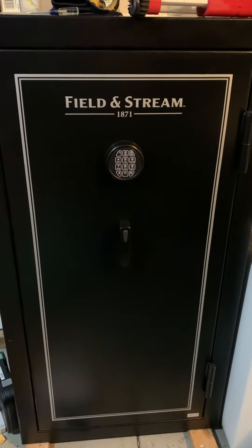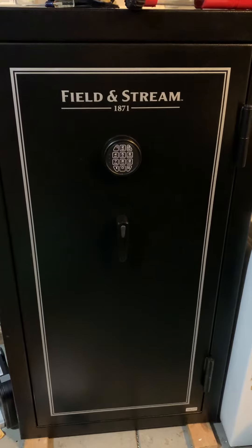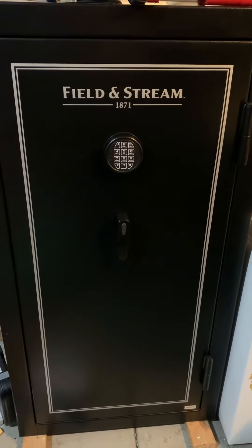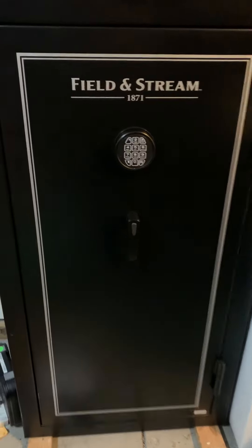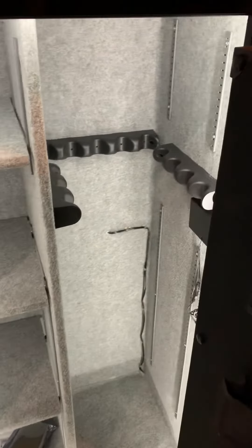I ran the wiring out through the back of the safe, which already had a hole in it, and the lighting probably took about an hour but it wasn't bad. The light should be on because it'll sense the motion of the door.